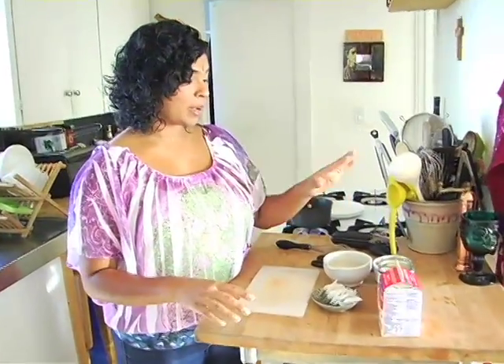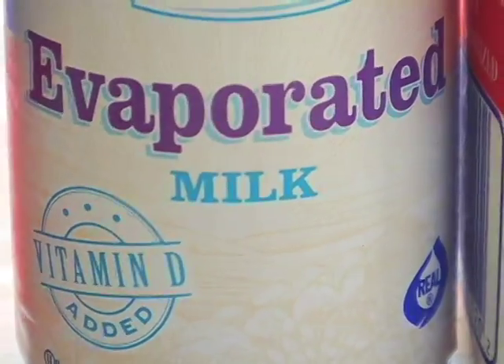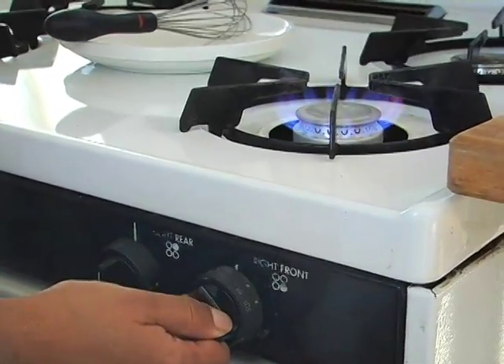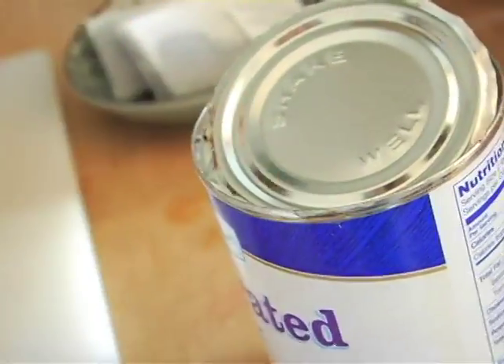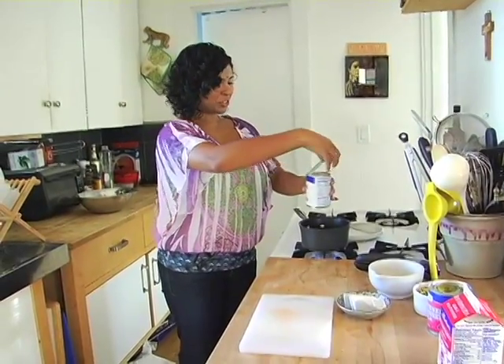We're going to be using three different kinds of dairy: heavy whipping cream, evaporated milk, and sweetened condensed milk. It's really cheap and it's going to make a good amount. You're supposed to shake the condensed milk well first — I'm not Shakira, but that's good enough!